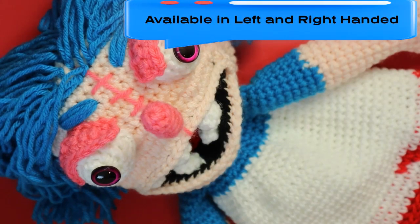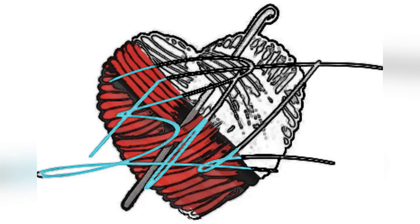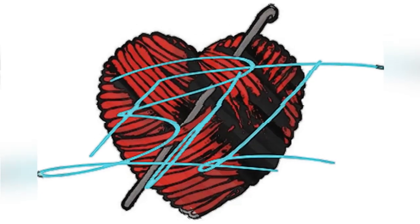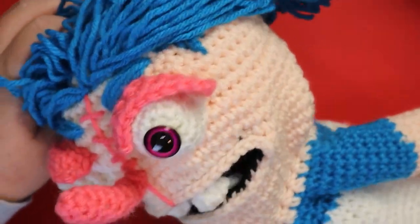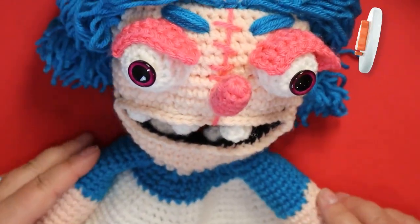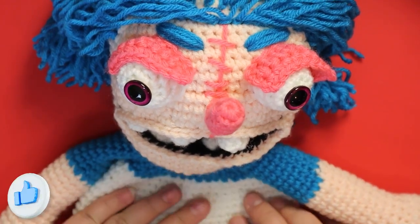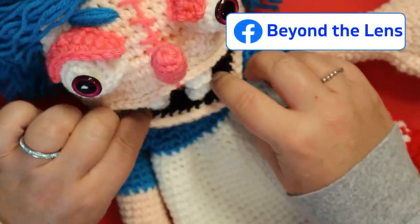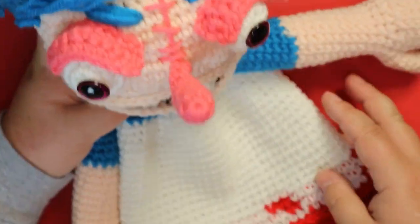Hi guys, welcome back to my channel. So this is spooky, I know. This puppet — and that's what she is, is a puppet — I can't get my hand up there because it's built for a kid. This is a little puppet for a child from the video game 'Hello Puppets,' and this one is Scout. I was asked by a subscriber to make her. She's got little pigtails and she's pretty creepy looking, so let's jump right into this.